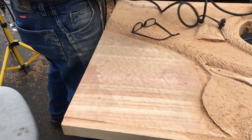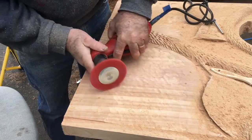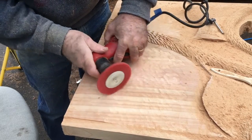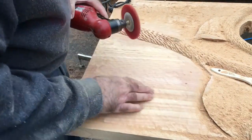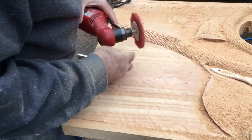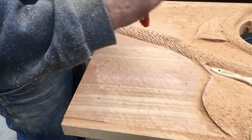Now we'll polish it up a little bit. You've got to keep in mind which way this is turning, because if you go against the grain it's going to want to pick it up instead of smooth it out.